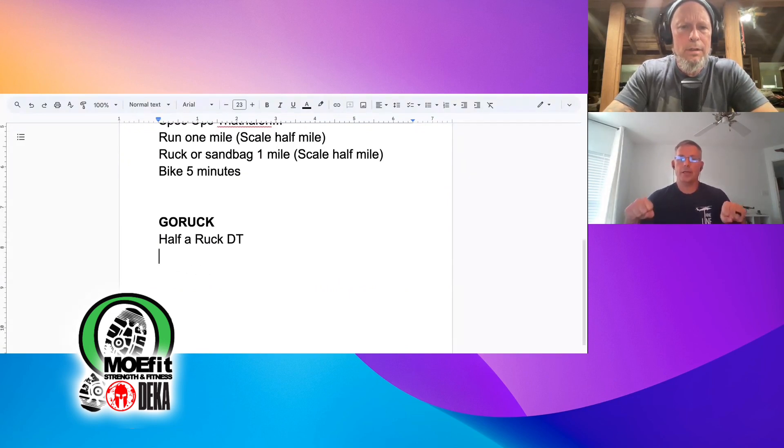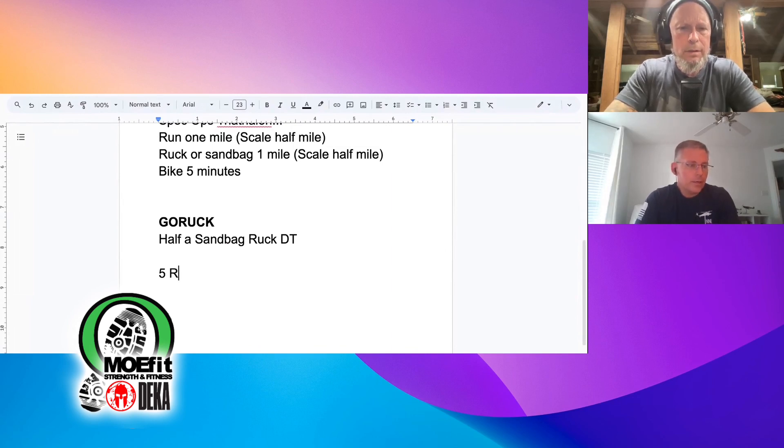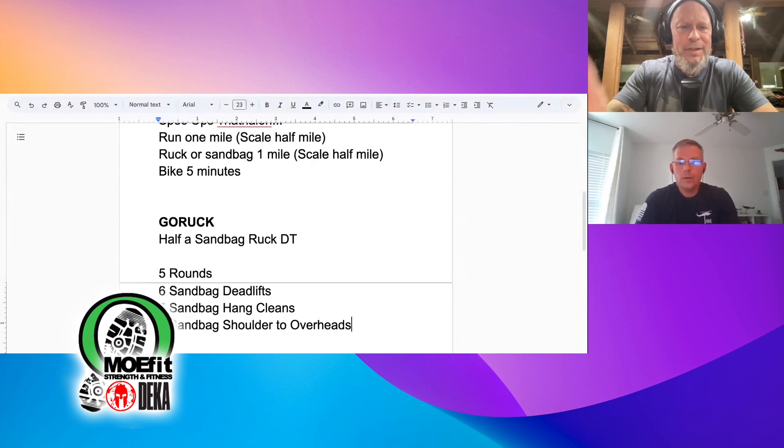This is a sandbag ruck DT — half of it, five rounds. You're wearing a ruck while doing it. Five rounds: six sandbag deadlifts, five sandbag hang cleans, four sandbag shoulder-to-overhead. At the top of the sixth deadlift you're ready to start hang cleans; at the end of the fifth hang clean you're in position for shoulder-to-overheads — do four of those. That's a round. Five rounds total.